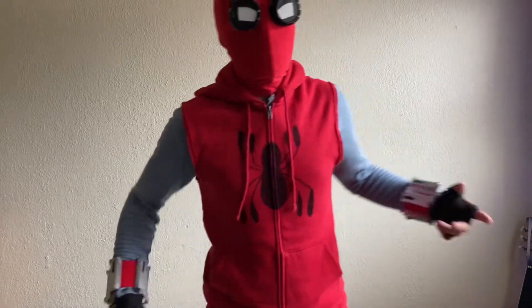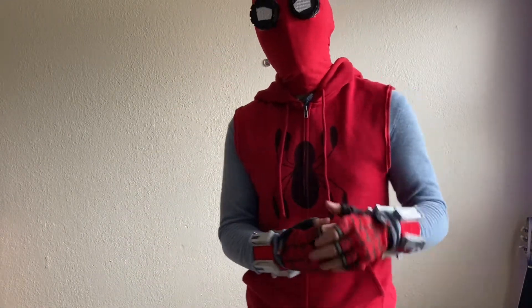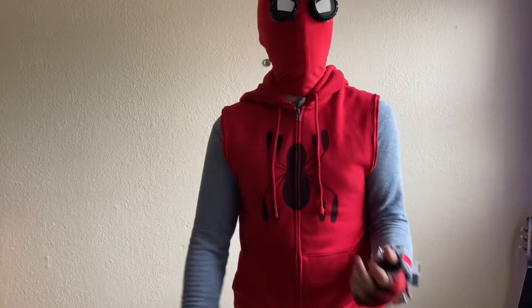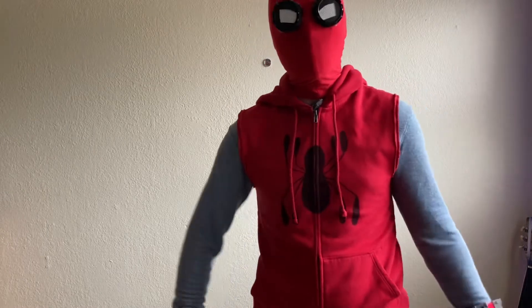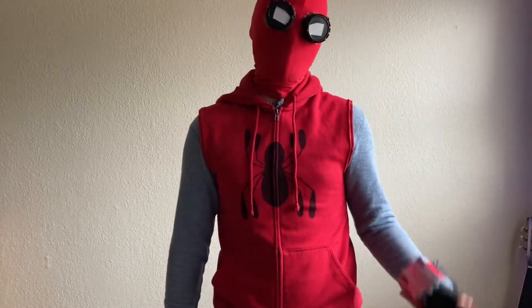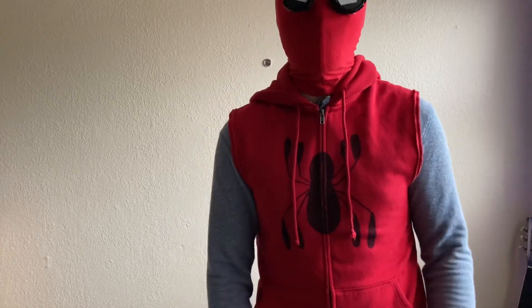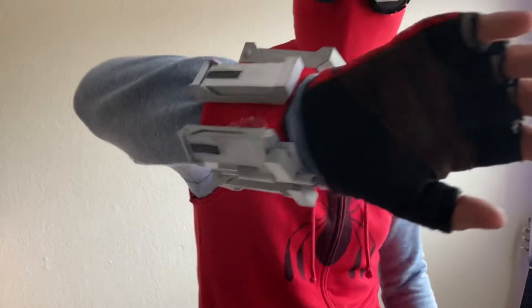Alright guys, so this is what it looks like when the suit is on. I actually got this suit from Musical Webhead on Instagram — I've mentioned him in a ton of my videos before, you guys probably know who he is. If not, please go check him out. He's mainly focusing on his music now so you guys should totally check that stuff out, it's really cool. These web shooters are 3D printed on regular wristbands.